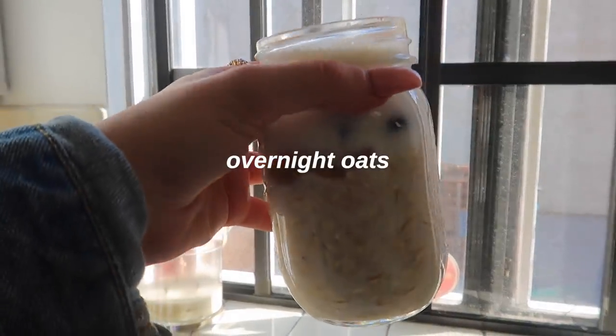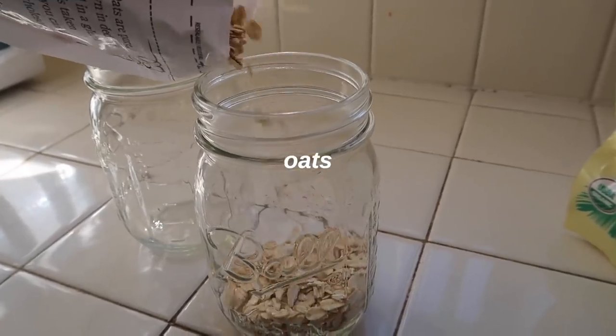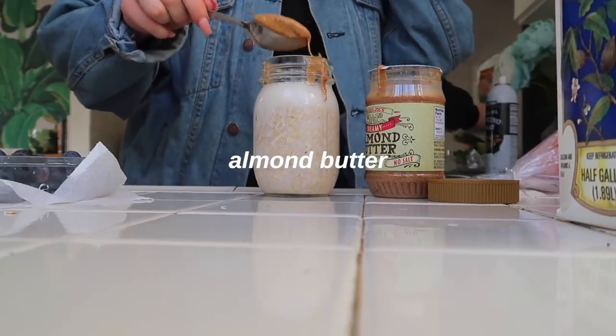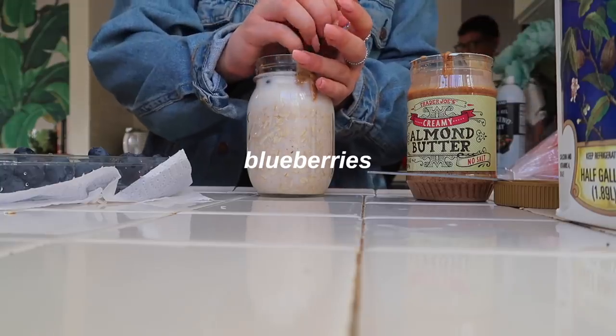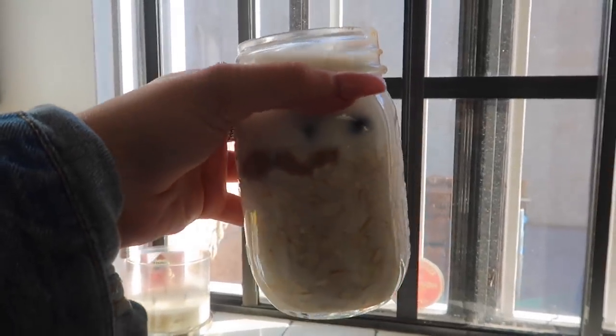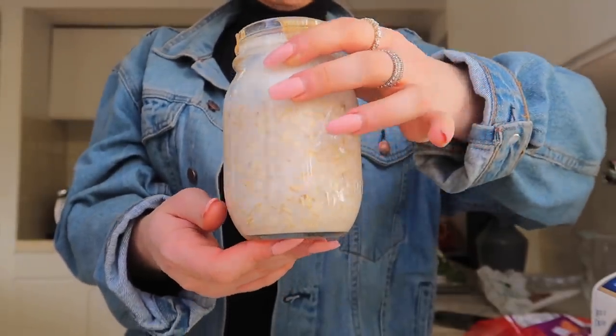For breakfast I meal prepped some overnight oats — I only do two at a time so they stay fresh. You get a mason jar and add oats and almond milk. I put in blueberries, almond butter (which makes it very filling), shredded coconut, bananas, and strawberries. Chia seeds would also be great — I just ran out. You let them sit overnight and in the morning you have amazing overnight oats. I had them this morning and they were incredible.